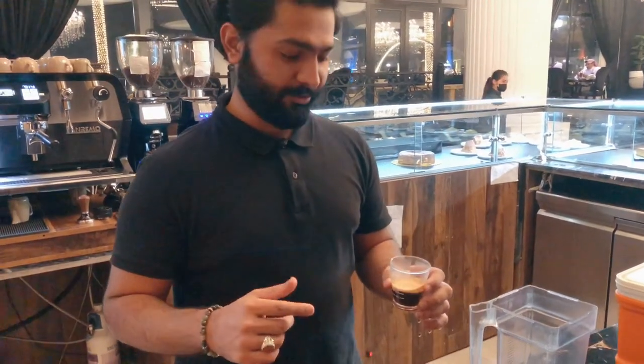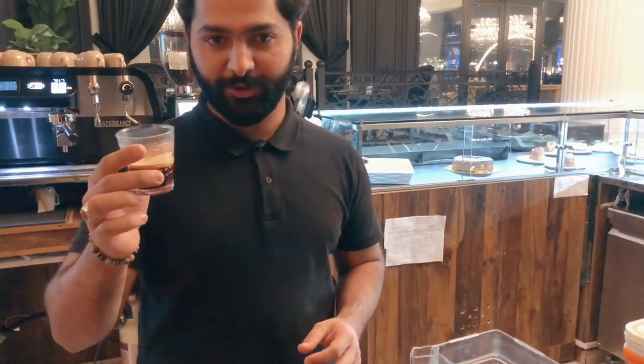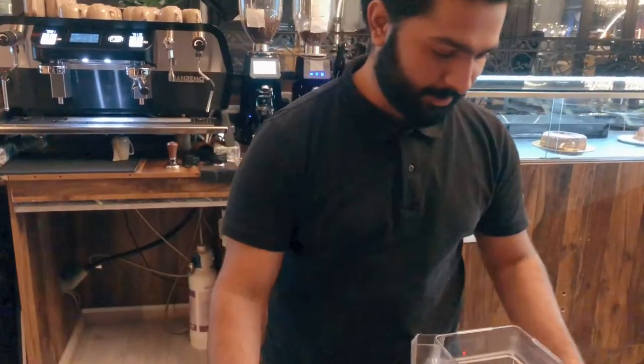Hello guys, welcome back to my channel. I would like you to subscribe to my channel first. So today I'm going to introduce you to a blueberry iced latte. I took my espresso shot, so first of all, let's get started.